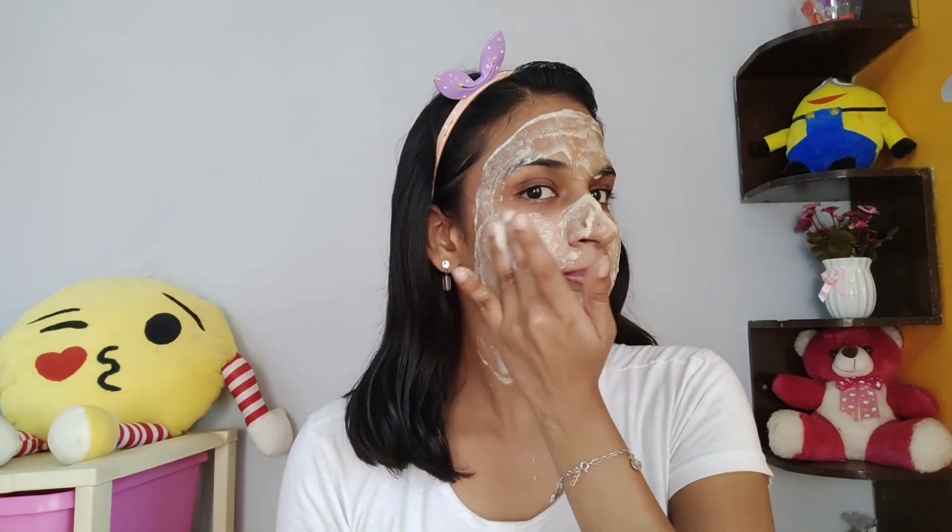Apply the face pack and leave it to dry. Apply for 20 minutes and make sure you keep it on the skin. In 20 minutes, the pack sets on the skin.